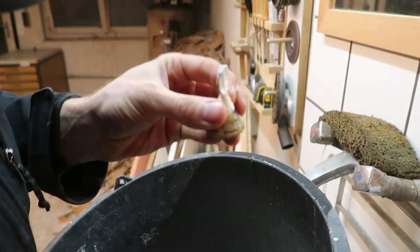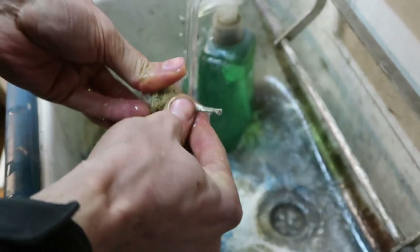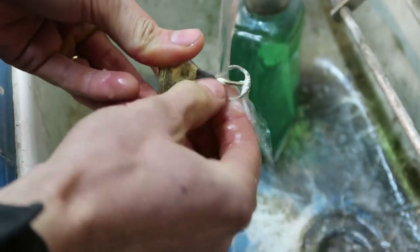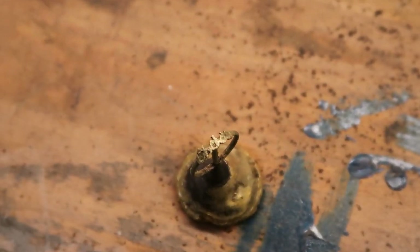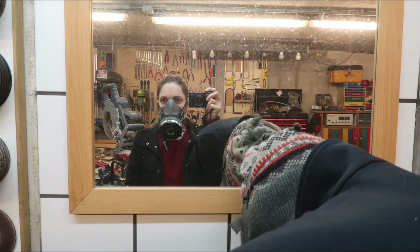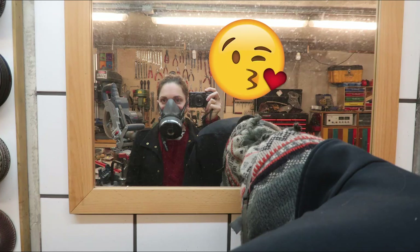Oh crap — it worked! Oh, is it white? By the way, big thank you to my wife for putting up with this. I'm sure she would rather be doing anything else than this at 10 PM on a Sunday night.